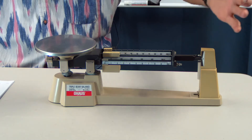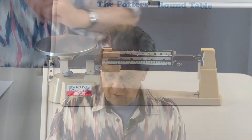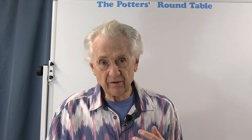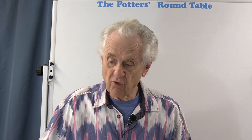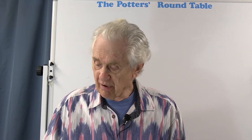If you were to put on the extra two counterweights that hang on those little posts — which you can purchase separately — the capacity goes up to 2610 grams or five pounds and two ounces. The sensitivity of this particular scale is a tenth of a gram, which is very good. That's adequate for just about any weighing we would be doing for pottery.